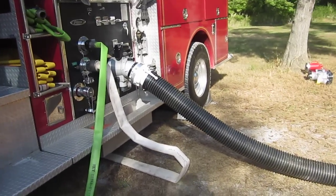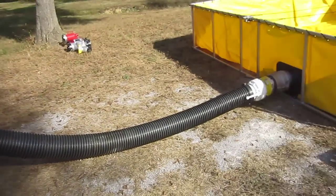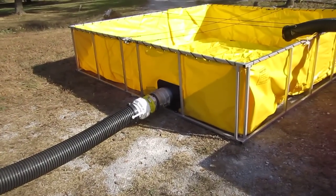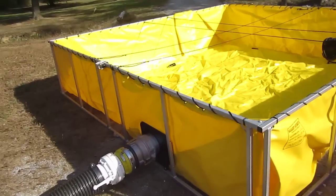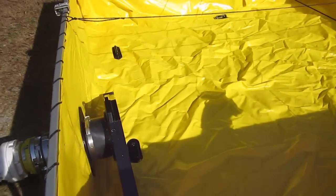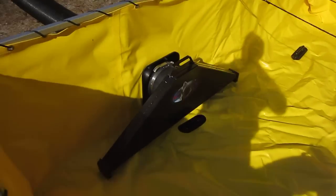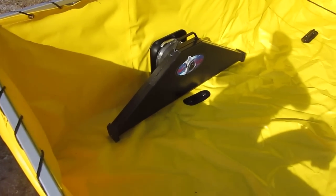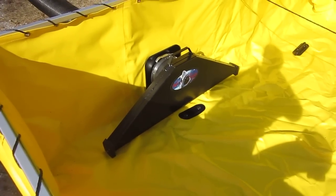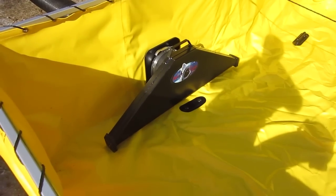We wanted to show the water shark through the tank strainer. Basically it is a through-the-wall strainer. This is it right here. It's designed to flow full capacity — should be a 1,500 gallon-per-minute strainer.